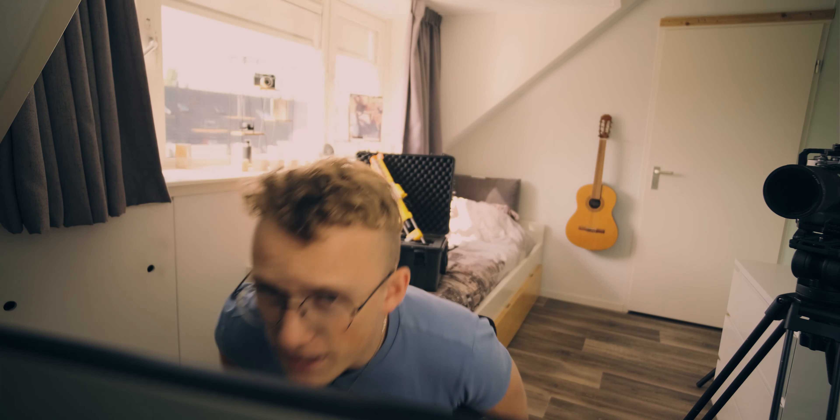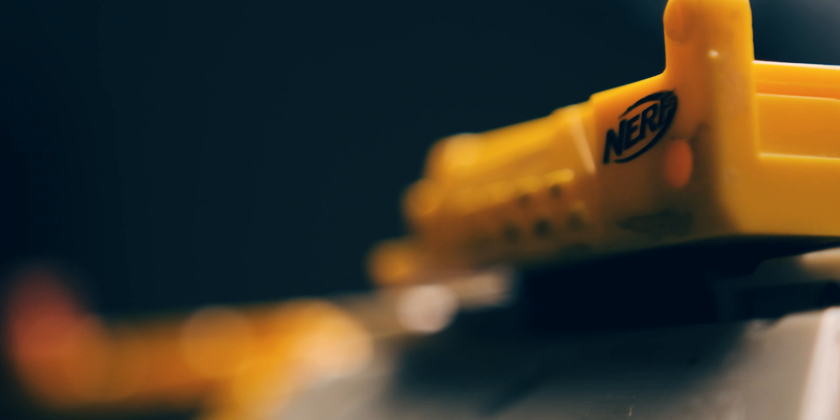I haven't actually found the photo I was looking for yet, but I think you get the point. Since this was my first Nerf gun ever, I'm gonna make it look as cool as I possibly can — and how I'm planning to pull it off is by modifying it a whole lot.